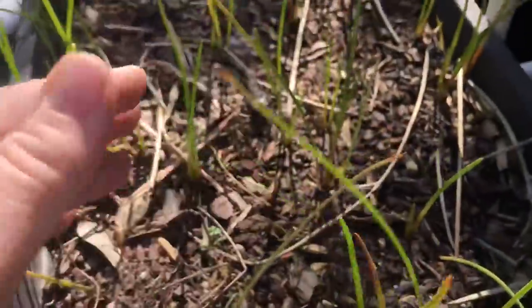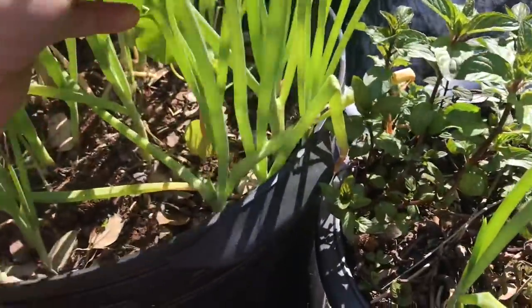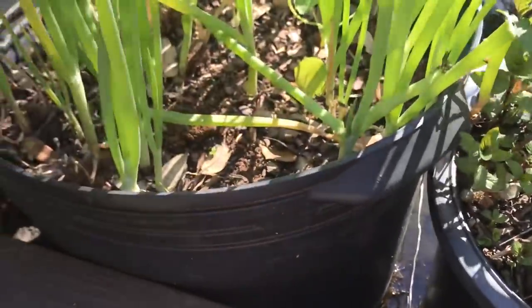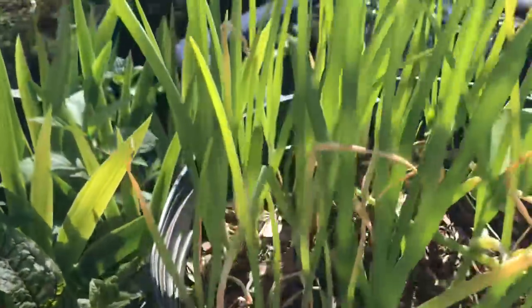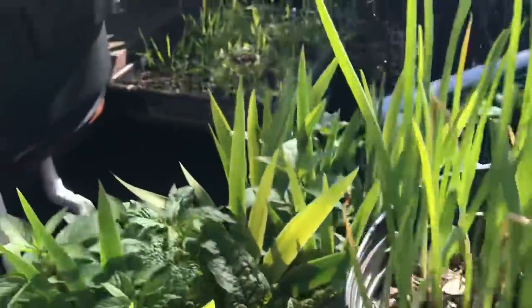More water chestnut — this one bed will probably produce more water chestnut than we could eat in a year. A little mint. Here's our green onion. Every time we use a green onion, we take the tip and pop it in. I haven't had to buy a green onion in a long time, but I keep buying them anyway because I keep getting more green onions. I have green onions all throughout the property.